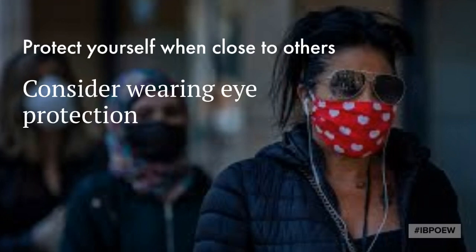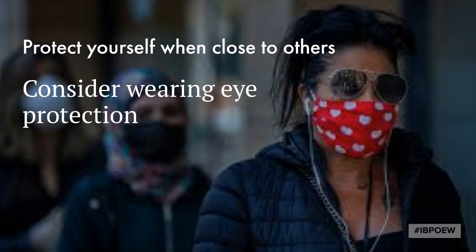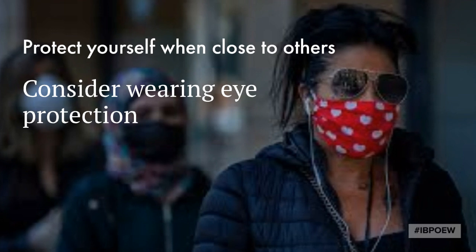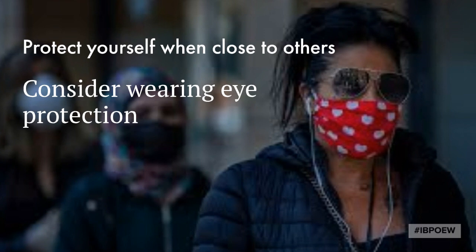Information on how COVID-19 is spread is rapidly changing. There has been some data released that says that it can be transmitted through the eyes. Therefore, consider wearing eye protection when close to others.